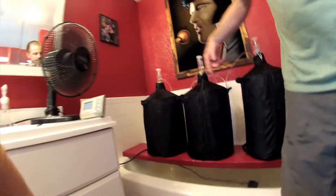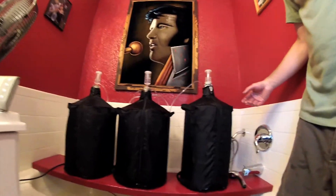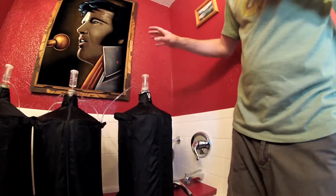I got a fan that oscillates between the three — sometimes I have four Carboys up here. It's a swamp cooler effect. The water evaporates and keeps everything cool. I got 82 degrees inside and 68 degrees on the Carboy cover.